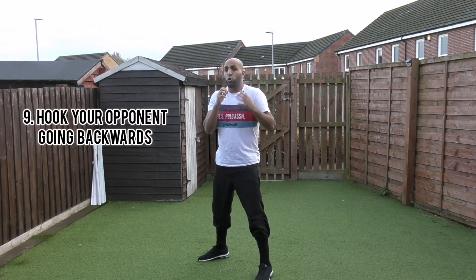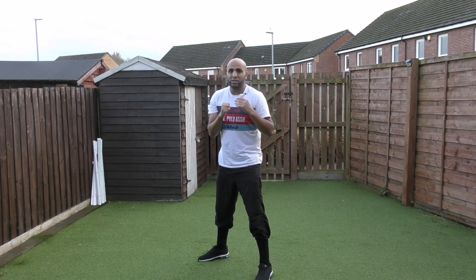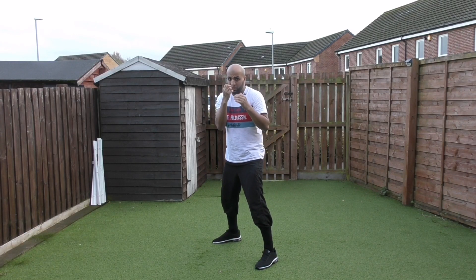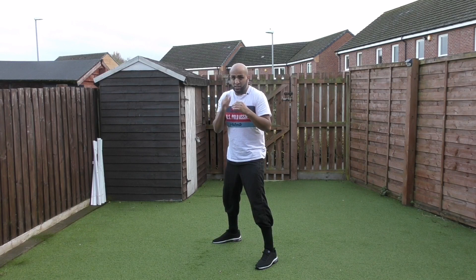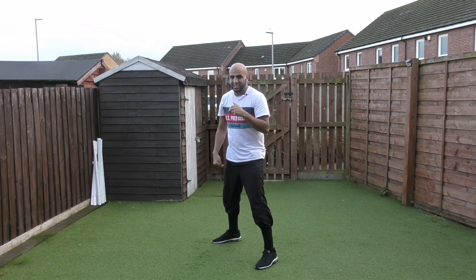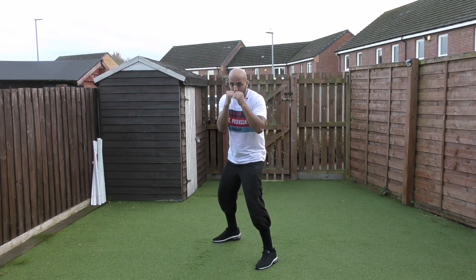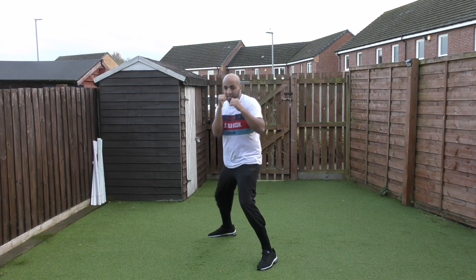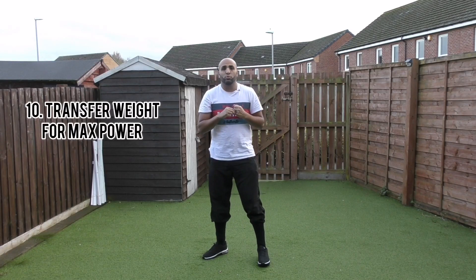Number nine: if you want to hook your opponent, here's a simple trick. If your opponent's coming at you and you want to throw a hook, take a step with your back foot while keeping your front foot forward. From there, do a lean — and as you lean, throw the hook. That's it.